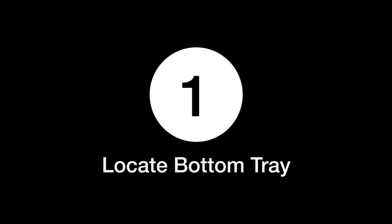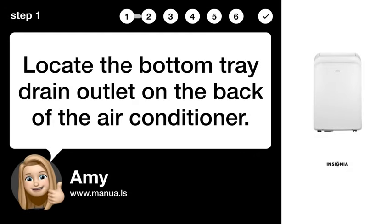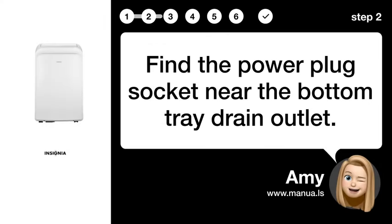Step 1: Locate the bottom tray. Locate the bottom tray drain outlet on the back of the air conditioner. Step 2: Find power socket. Find the power plug socket near the bottom tray drain outlet.